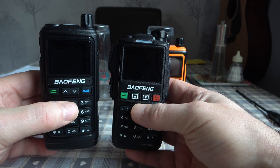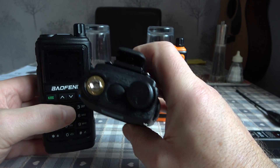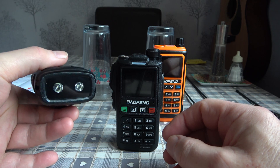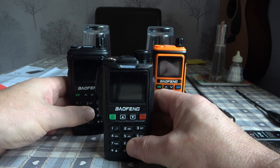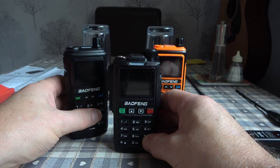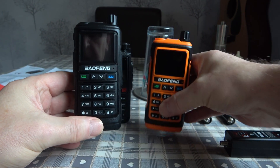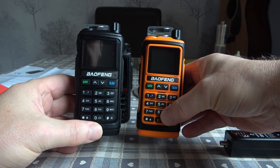The only difference between them is that the new UV18 Pro Max doesn't have a flashlight — it's been replaced by the GPS module on the top. The UV17 Pro does retain the flashlight on the bottom of the radio. I've got two UV17 Pro GPS units here: one in an orange case and one in black.